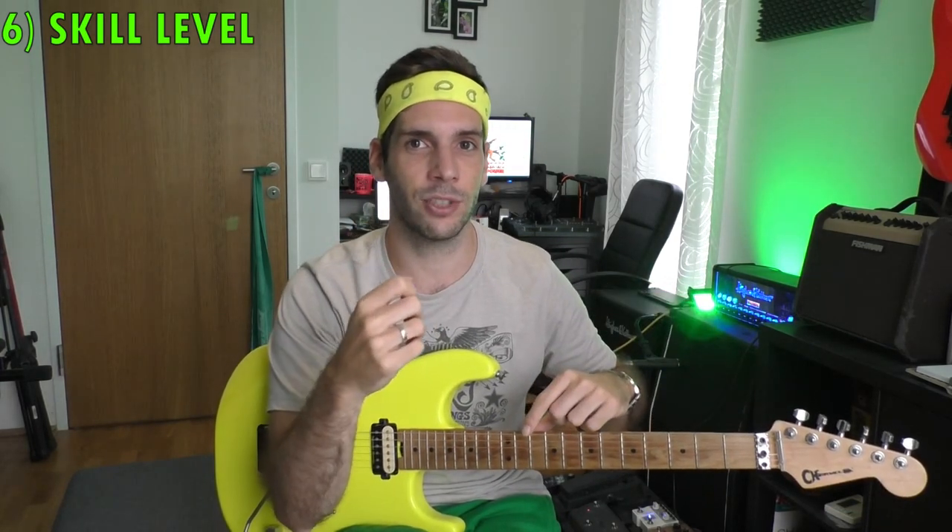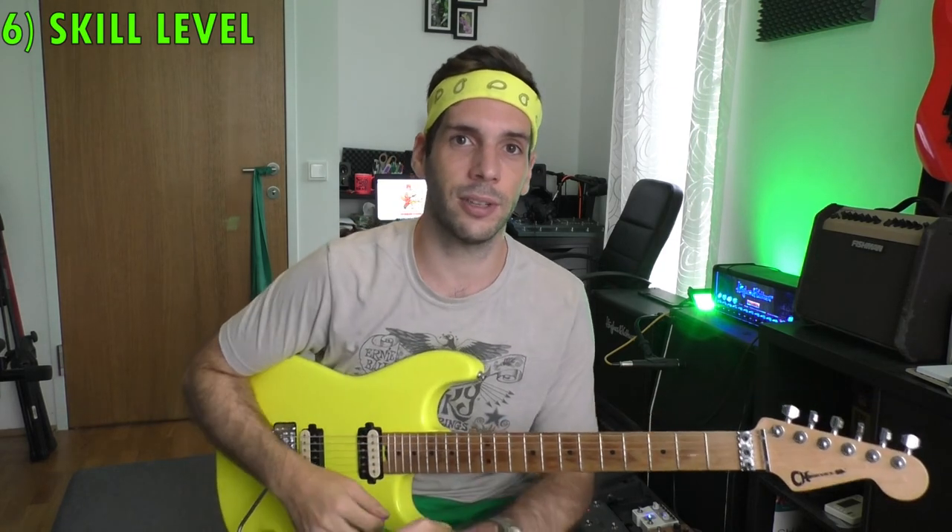Factor number six: your skill level — and that's the factor that matters most. If you're new to alternate picking, you don't have much control in your picking hand yet, and there are a lot of challenges. So you want to keep it simple and choose a pick that's easier to play — and that's always a hard pick with a rounded edge. It's not flexible, only the string is flexible, and the rounded edge helps you glide through the strings better. So picking depth doesn't matter as much in the beginning — you use a rounded edge hard pick.